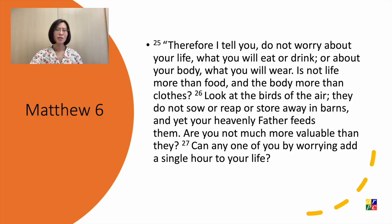"Therefore I tell you, do not worry about your life, what you will eat or drink, or about your body, what you will wear. Is not life more than food, and the body more than clothes? Look at the birds of the air — they do not sow or reap or store away in barns, and yet your Heavenly Father feeds them. Are you not much more valuable than they? Can any one of you, by worrying, add a single hour to your life?"